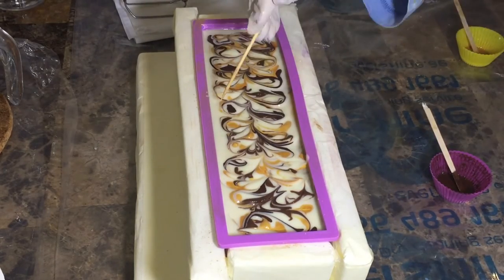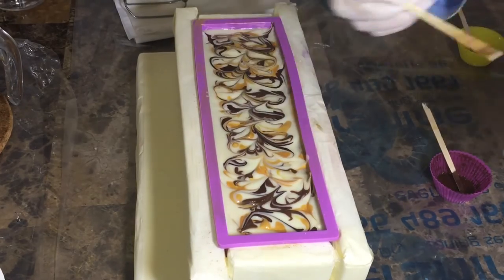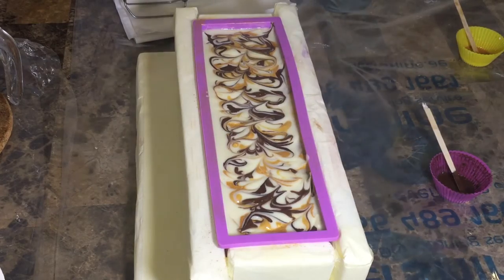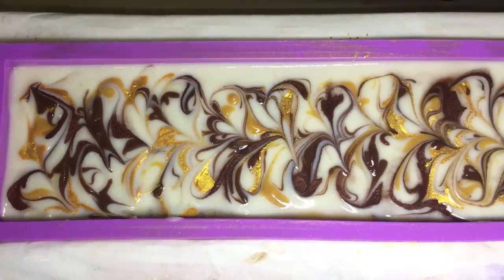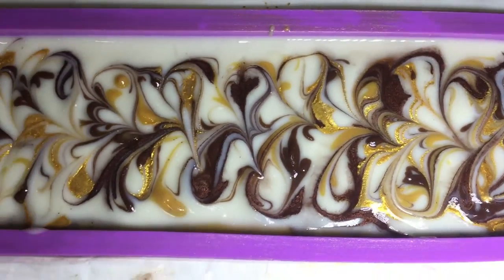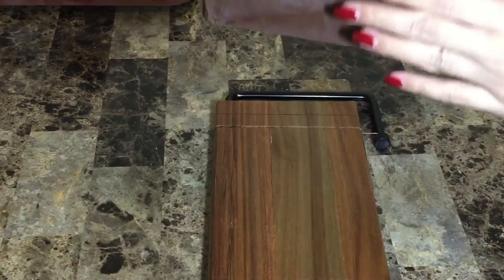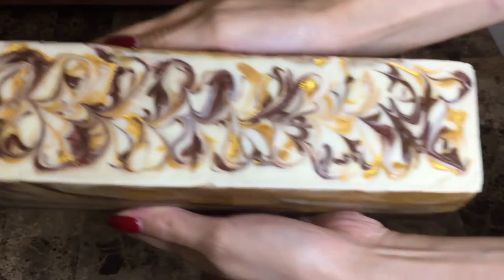I'm not a professional soapmaker but I'm hoping that with time I will learn more and improve my skills. Everything went as planned. Now I'll be spraying 91 or 99% isopropyl alcohol — and here is a close-up look.